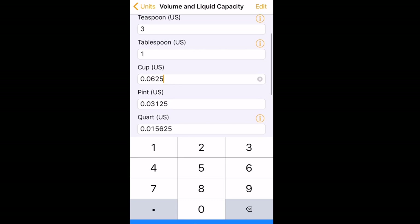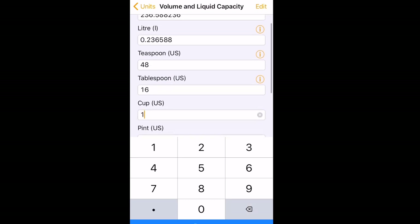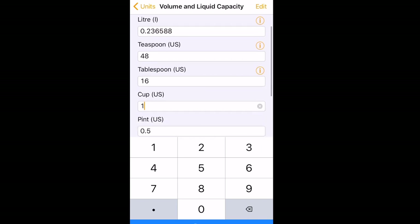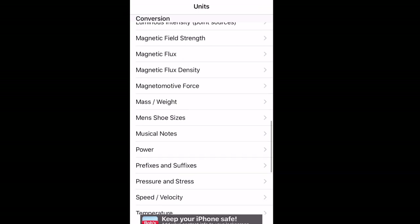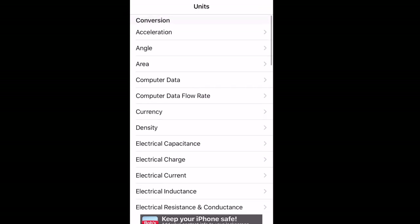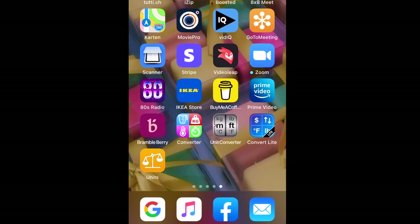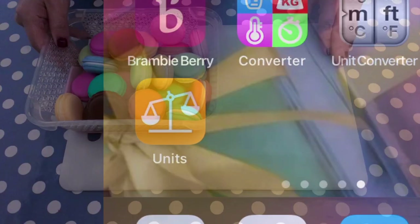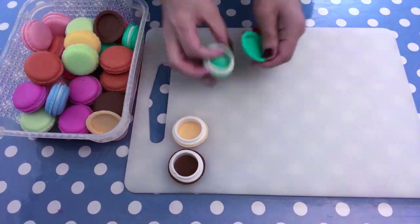For instance, a cup is often used in US recipes and we don't always know how many milliliters that is, but with a conversion app you can find out instantly. You have all types of units available, which is very practical. The one I'm using is called 'Units' and it's free.